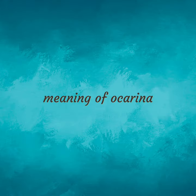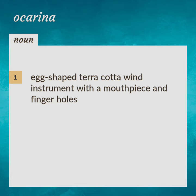Meaning of Ocarina: Egg-shaped terracotta wind instrument with a mouthpiece and finger holes. Sweet Potato.